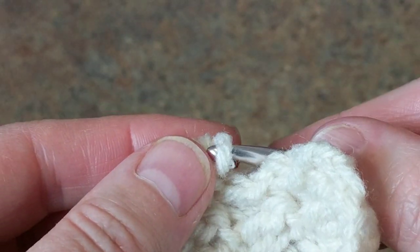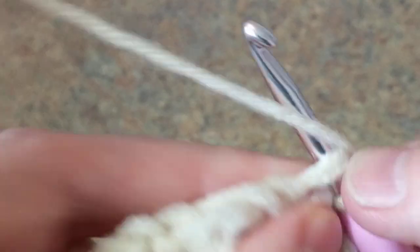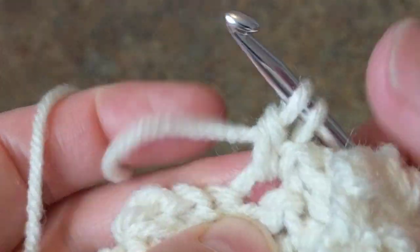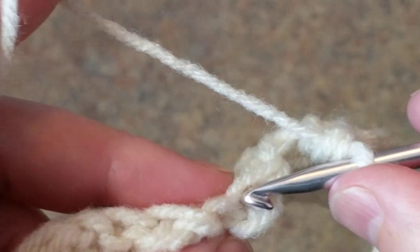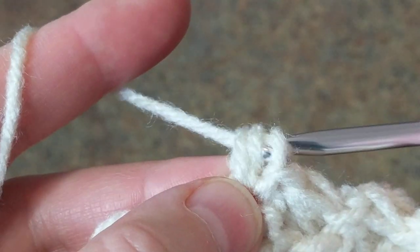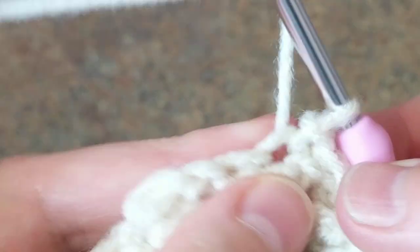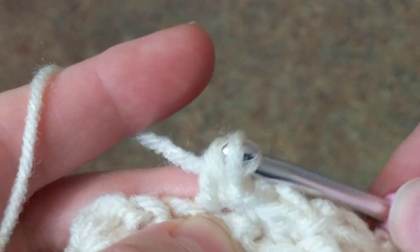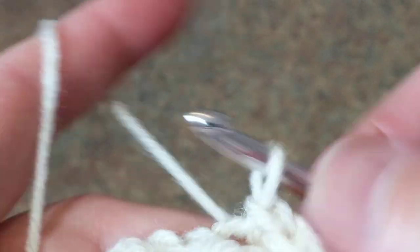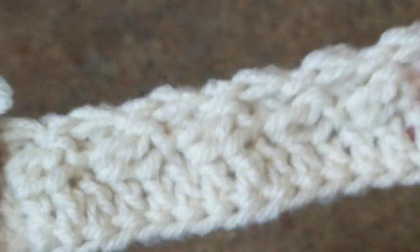I don't know the name of this stitch — I was playing around and I figured it out. There should probably be a name for this stitch. I don't think I created it, it must be around, but I haven't seen it. If I find the name I will put it at the top, or else I will just put 'how to crochet a texture stitch.'